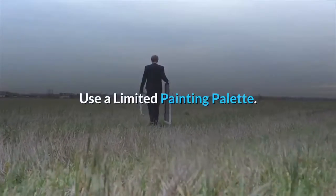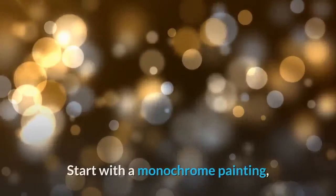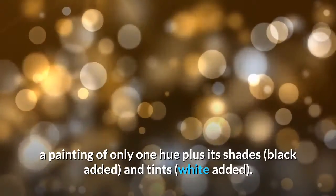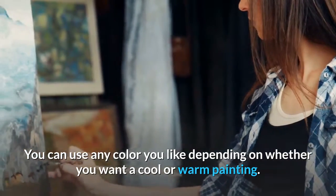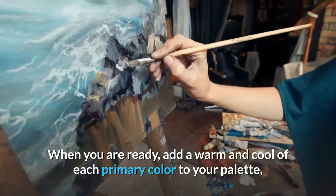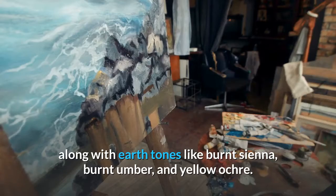Use a limited painting palette. Don't feel that you have to use all the colors in your painting at once. Start with a monochrome painting — a painting of only one hue plus its shades (black added) and tints (white added). You can use any color you like depending on whether you want a cool or warm painting. When you are ready, add a warm and cool of each primary color to your palette, along with earth tones like burnt sienna, burnt umber, and yellow ochre.